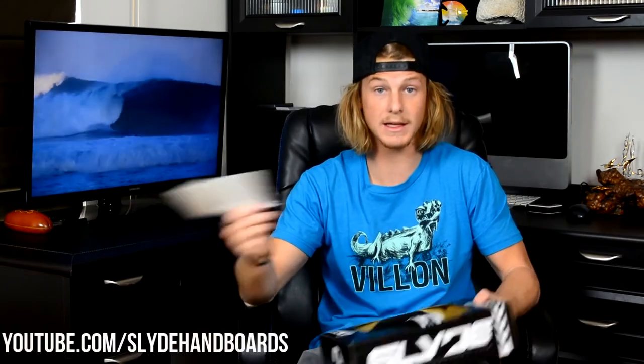You get two things inside. One is basically just a thank you card from Slide Hand Boards welcoming you to the family and shows you how you can check out YouTube videos like this, their Instagram page, and all that other cool stuff. You also have a business card for Angela, so if you ever have any trouble, she's going to help you out.